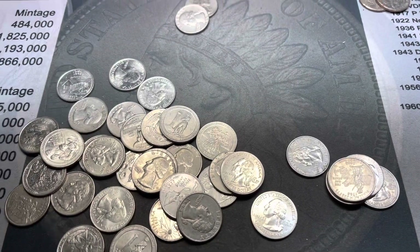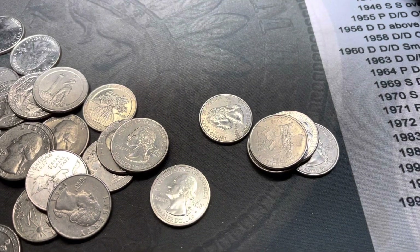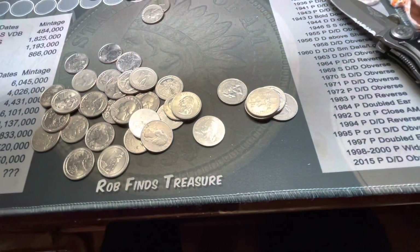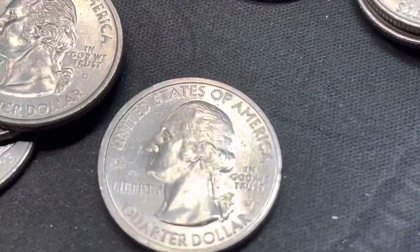All right guys, we're just about finished. I almost finished the box. I got two more rolls left, but check out what just popped out. I was wondering if it was going to happen at all - I wasn't certain, but let's take a look. I'm going to back up a little bit and jump in and look at that.